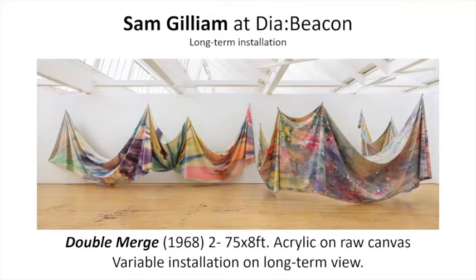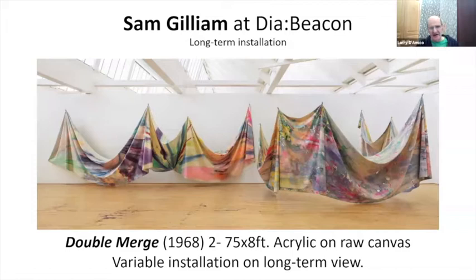This is Sam Gilliam. This is a long-term installation in Dia Beacon. There are several galleries that have his work there, but this is the main gallery. It is a very large piece — these pieces are at least 75 feet each, so it's quite a substantial piece.